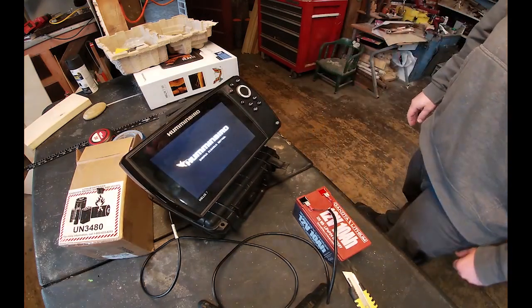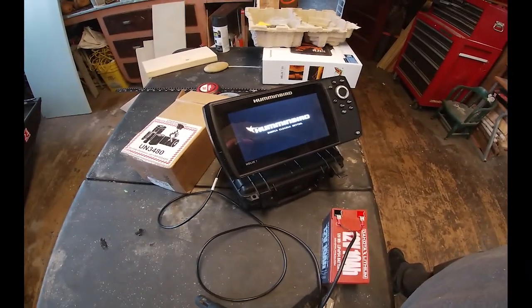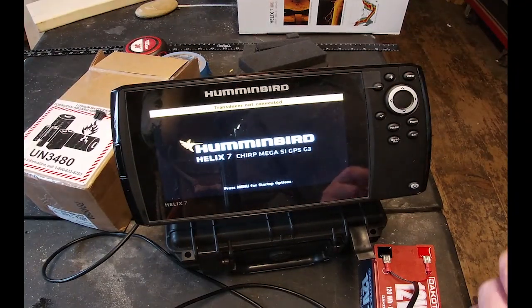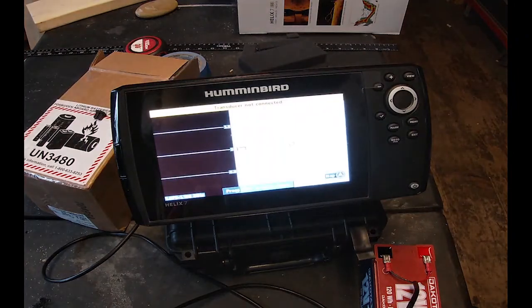Looking at that — yeah, thanks Helix, I know the transducer is not connecting. That's pretty cool though. I'm going to get this battery on the charger and that's the build.